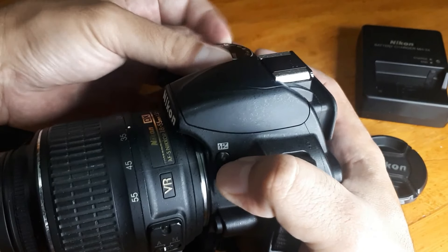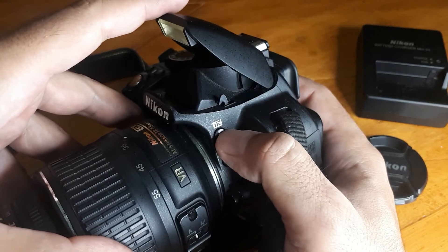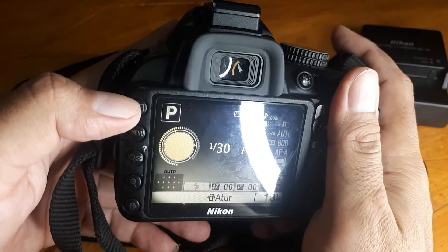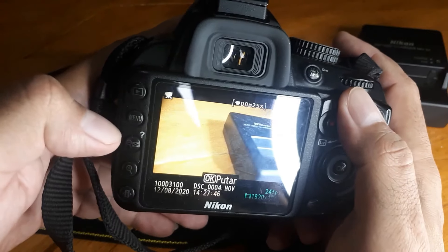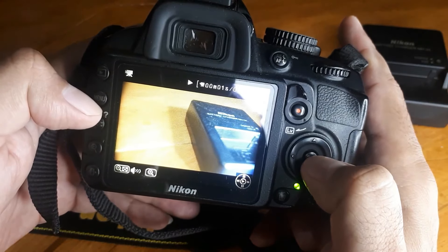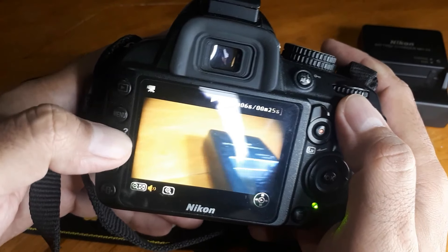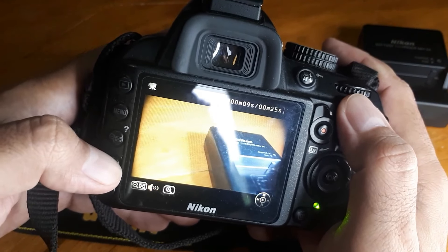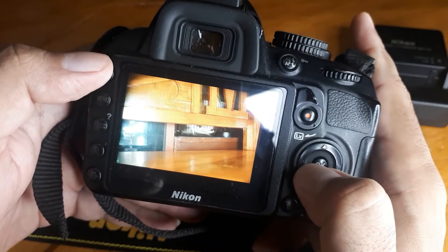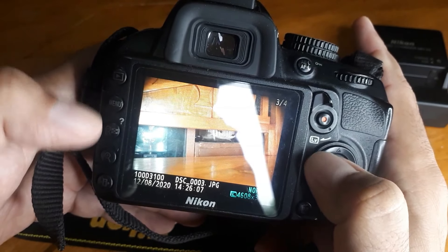Ini misalnya untuk flash — naikkan flash kalau manual ya. Ini tombol melihat hasil. Misalnya video, kita tinggal tekan OK saja, nah ini sudah mulai putar. Ini untuk kecilin, ini untuk besarin. Ini contoh foto — ini buat zoom in, zoom out.